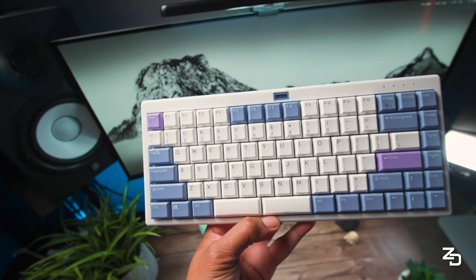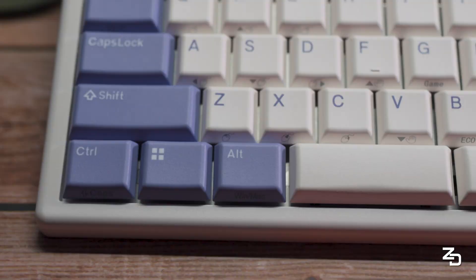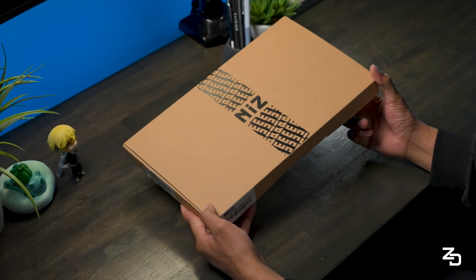What if your mechanical keyboard was whisper quiet, ultra thin, connected to seven devices at once, and could literally double as a mouse? Meet the NIS L84, a low-profile beast with capacitive contactless switches that might just change how you think about typing.